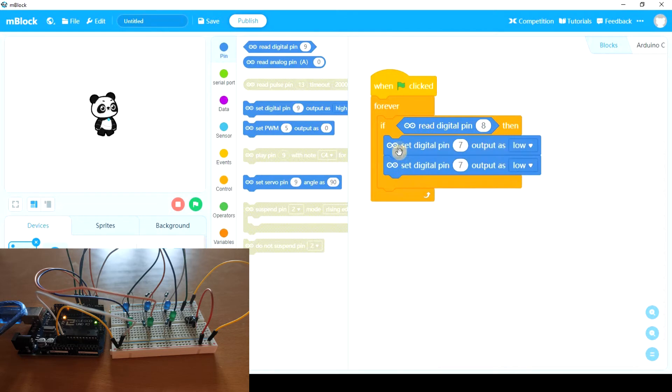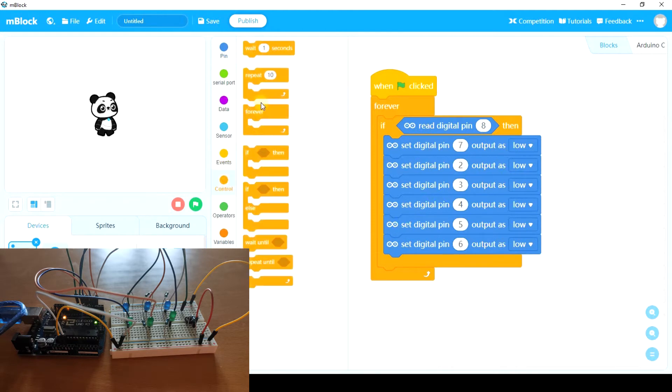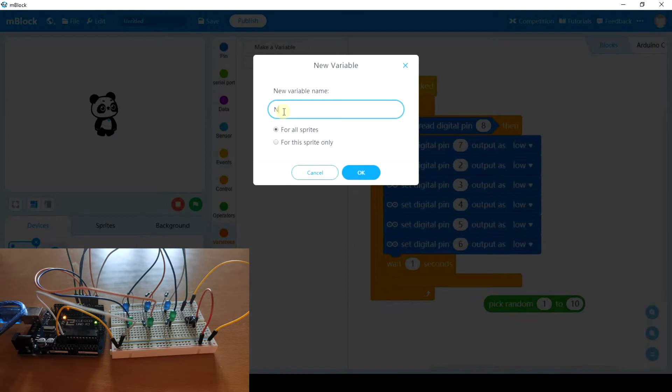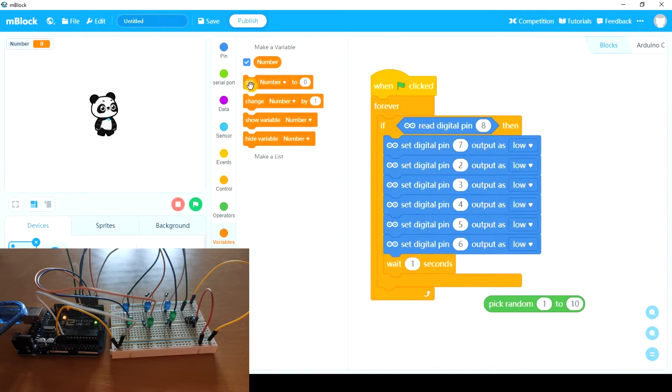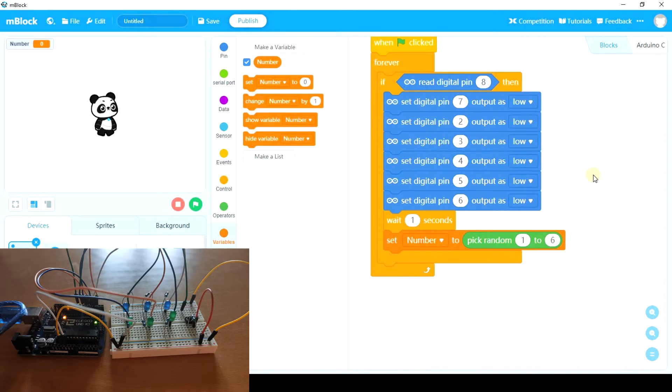After that, we're going to wait for one second. This is just to establish a small delay before picking the random number. And now we're going to pick a random number. That random number must be memorized so that we can use it in the future, so we need a variable. We're going to make a variable called 'number', and set this variable to pick random from one to six. After we have memorized this number, we have to turn on the correct LEDs.